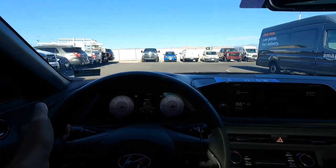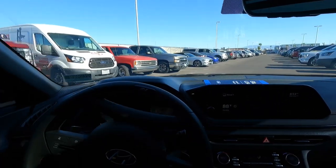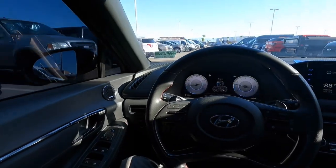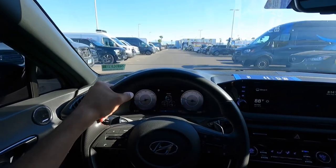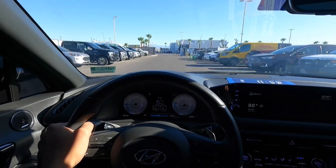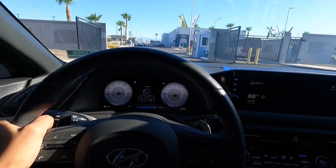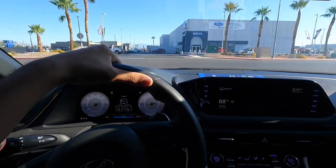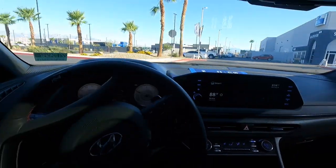These gauges look really cool and the steering wheel is pretty nice. I'm not a huge fan of the multi-spoke design — it has a lot of spokes — but it does feel good to hold. The paddle shifters are nice as well. I'm going to take off in normal mode first, then switch to Sport Plus and see how it performs.